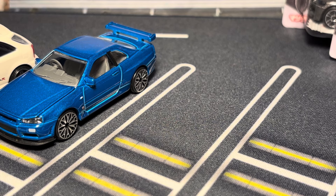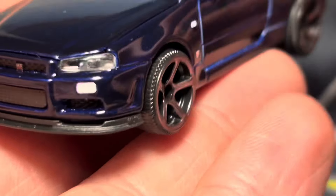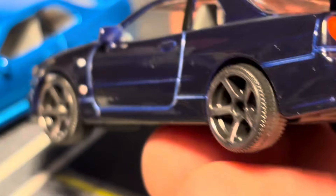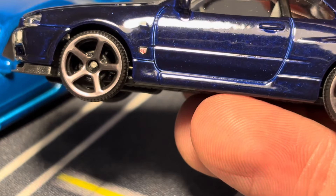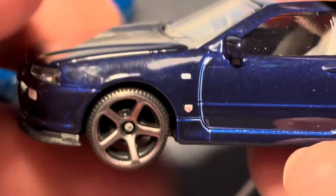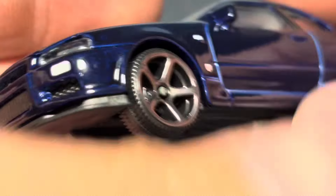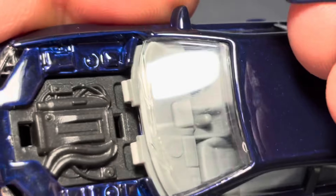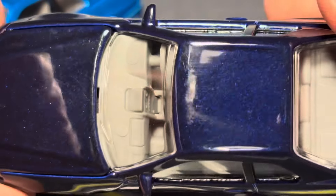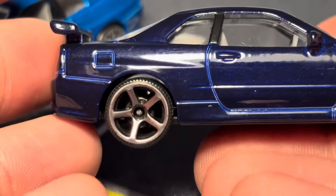I think the blue R34 should have had the nicer rims — I'm going to give it Matchbox five-spoke rims. Both Skylines and the Type R have new rims. The purple variant is much nicer. It's not really purple — it's more like a dark blue. Tail lights and Skyline embossing look the same. The back end reads a little tall, which is why the Tomica one looks nicer there too.